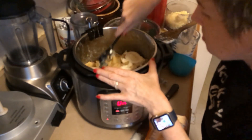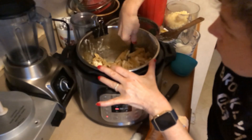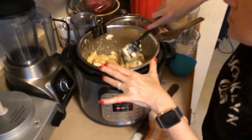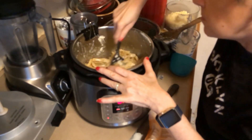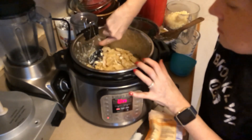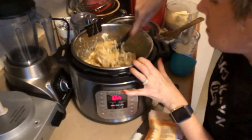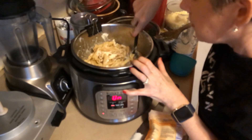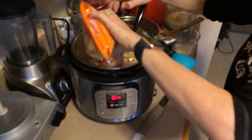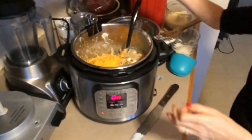I want to mix the cream cheese in a little bit first. Make sure that the cheeses are at room temperature before you start cooking, because that way they'll melt easier and they'll coat more evenly. Then I'm gonna add eight ounces of the processed cheese — the cheese with a V.